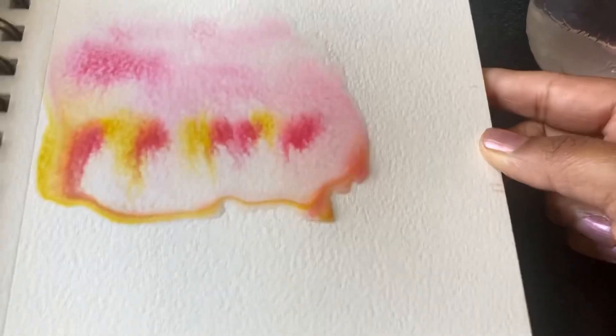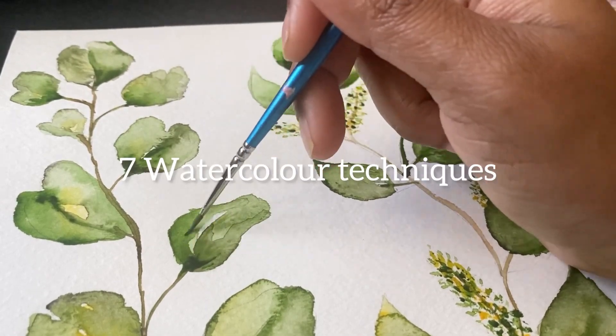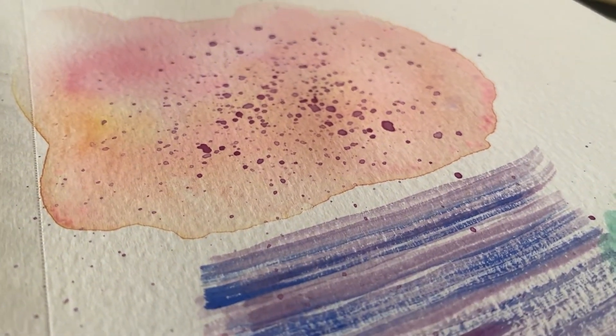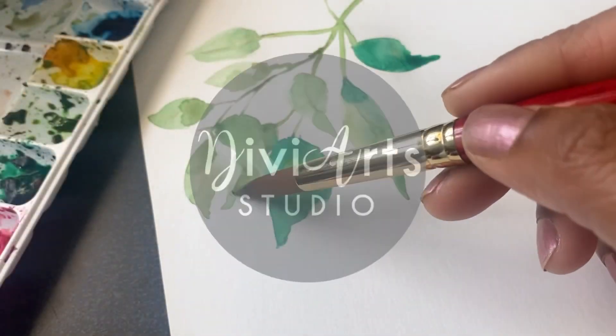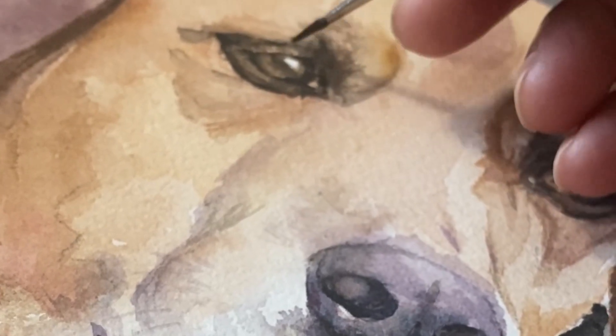In today's video I'm going to share with you the only watercolor techniques you need to know. These techniques are great for beginners or anyone who wants to improve their watercolor skills. Hey everyone, welcome back to the VR Studio.